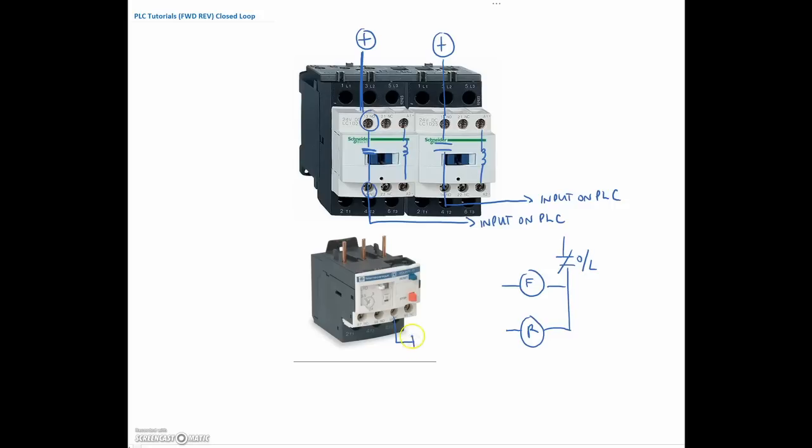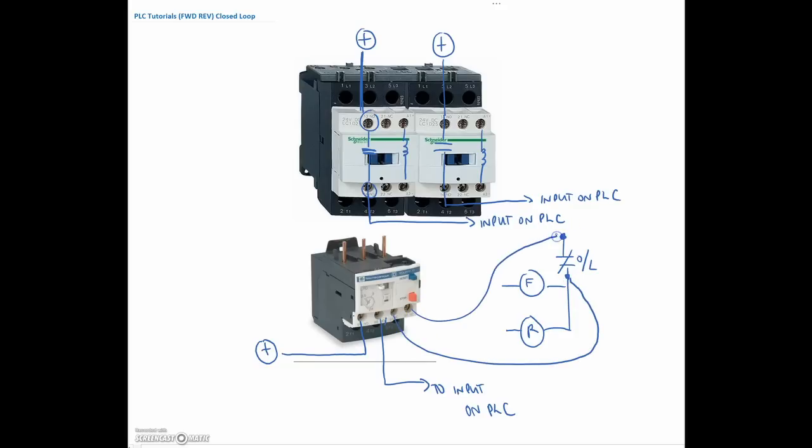But I also need to send a signal into the PLC. That overload contact is on my AC side. On the DC side, I also have a normally open contact, so I'm going to make use of that — putting positive to one terminal and from the other terminal going to an input on the PLC. So this overload will do two things: this contact takes out the AC portion of my outputs, and in addition to that, it also sends a signal into the PLC.